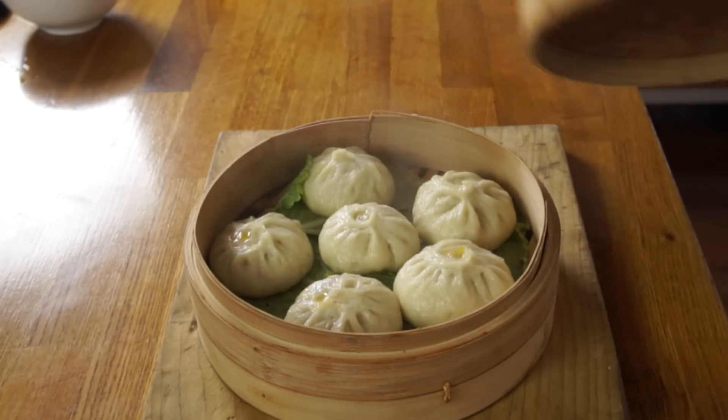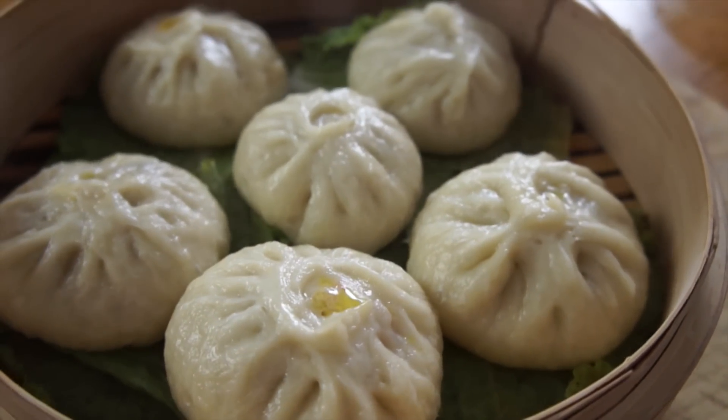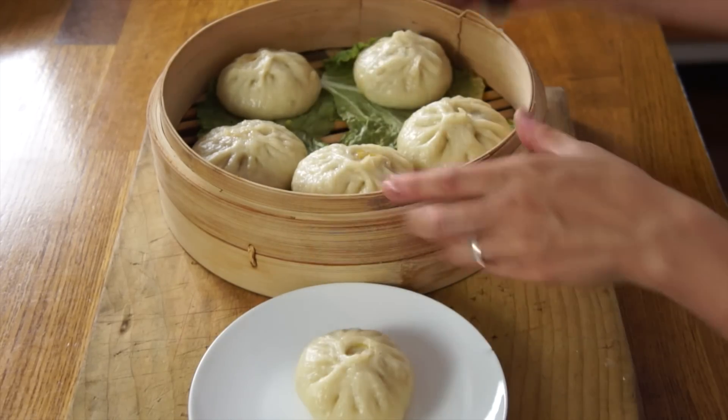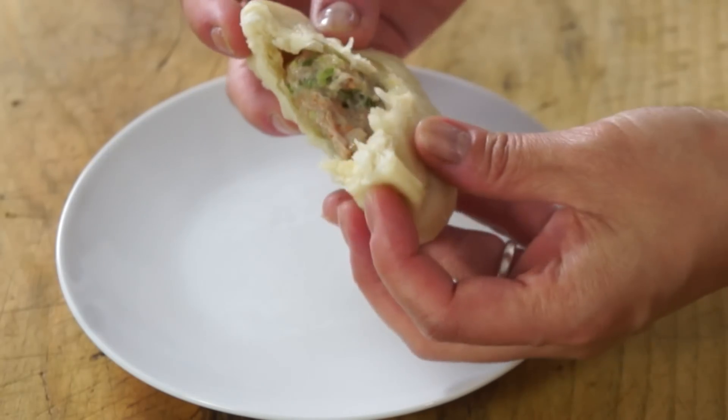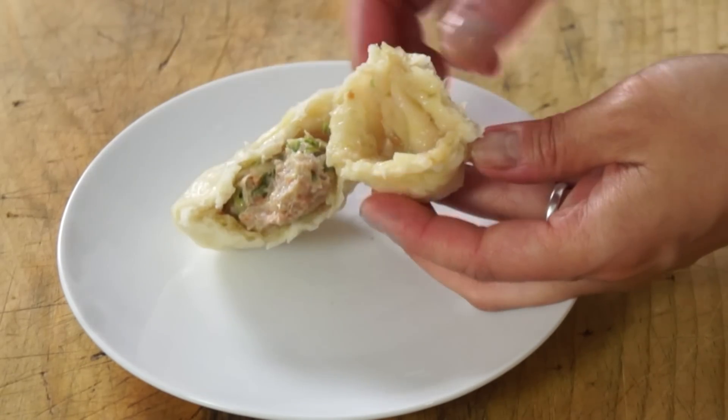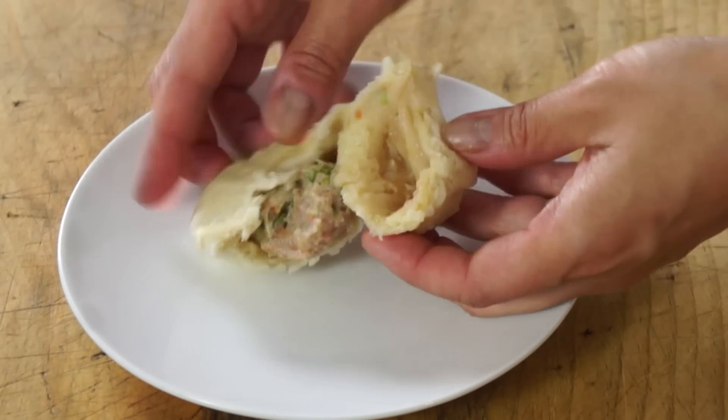Here's my steamer basket and here are my beautiful bao — oh, they look so good! Juicy, steamy, hot. Gorgeous! I've got myself a bao, and there it is — the stuffing is completely cooked. It looks like a bread; you can see it has the crumb of a bread, but it's a little bit softer and stickier. Let's give that a taste. Itadakimasu! Mmm! Delicious! Domi, delicious! Absolutely scrumptious.